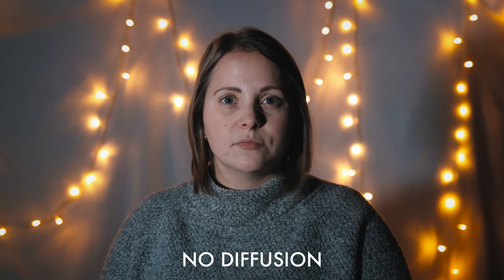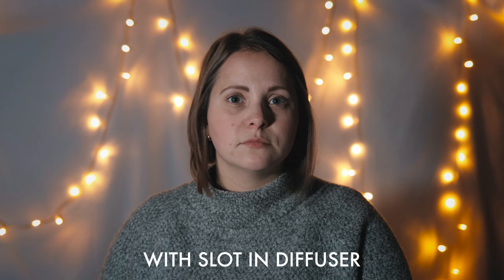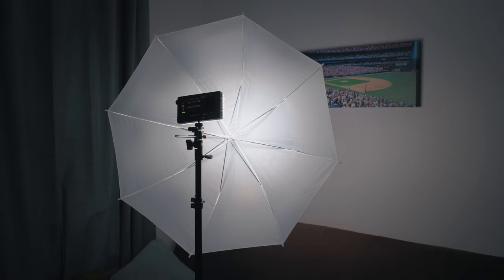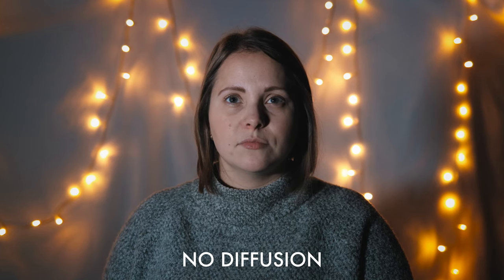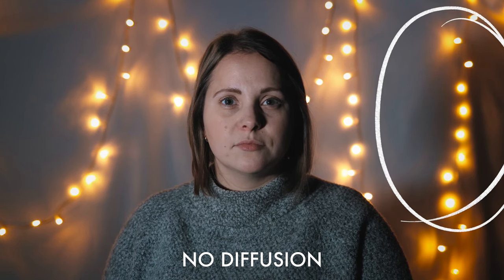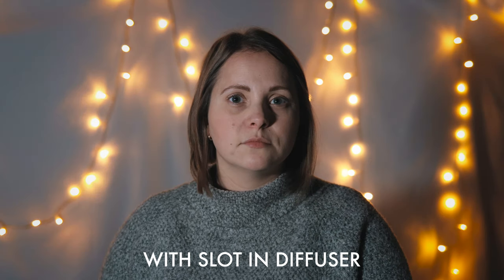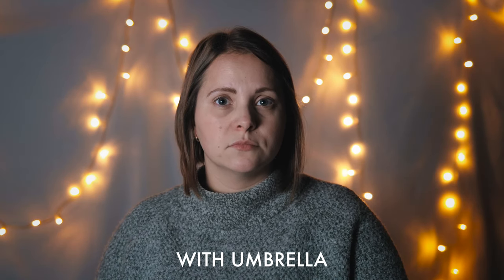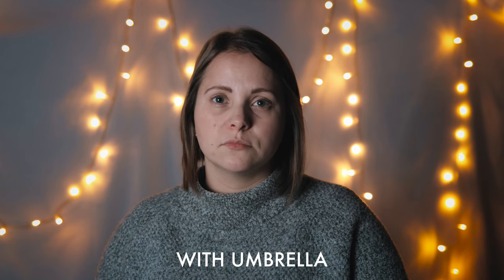For diffusion, it comes with a slot-in diffuser, which is handy if you need to keep your video setup small and light, but personally I prefer much more diffusion than this. Here I'm using the F7 as my key light with no diffusion, now I'm using the slot-in diffuser, and finally I'm using the F7 in combination with an umbrella. The most telling thing about the quality of diffusion is of course the shadows on her face, but also just check out the shadow behind her. It's a surprising difference — I really like the one with the umbrella the most, because that's the most soft and flattering.